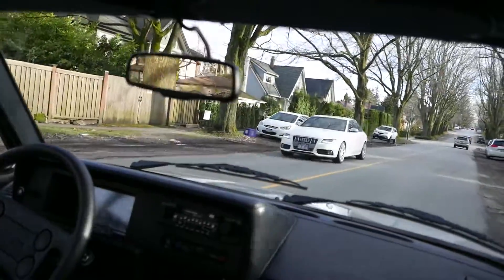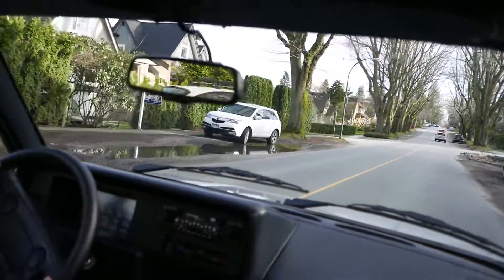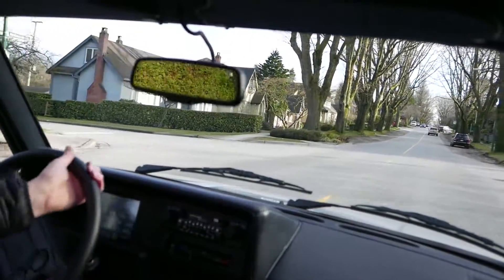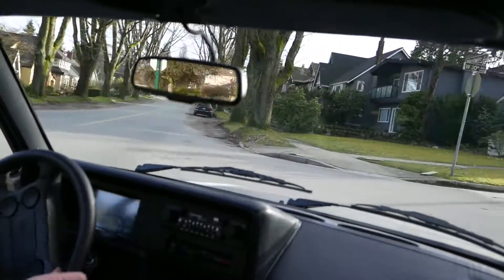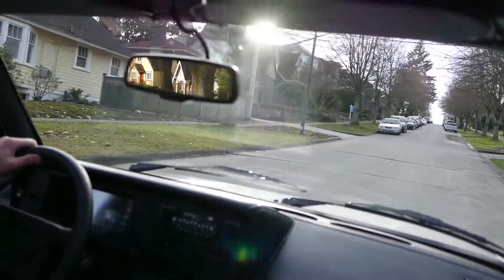It's still getting some noise — sort of a bit of a... I'm getting a noise when I turn. Heading back. There it is again.